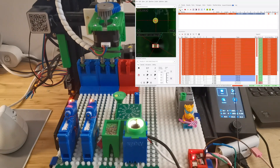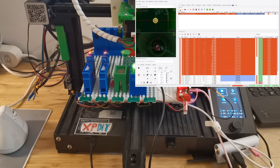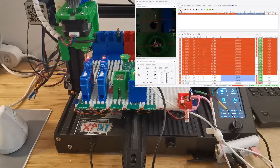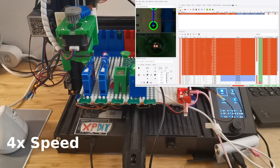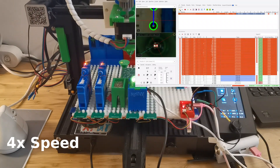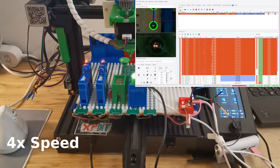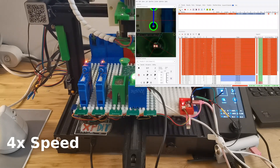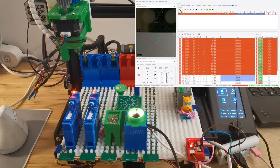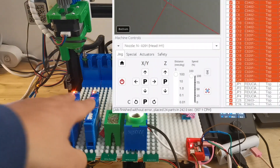Now the 0402 has been done, we will switch to the 0201 nozzle tip and then continue with the placement. Now you can see the placement is done — it placed both the 0402 and 0201 components. Let's see the speed: it's actually 357.1 components per hour, which is pretty good. It includes switching the nozzle tip and placing two different types of components.